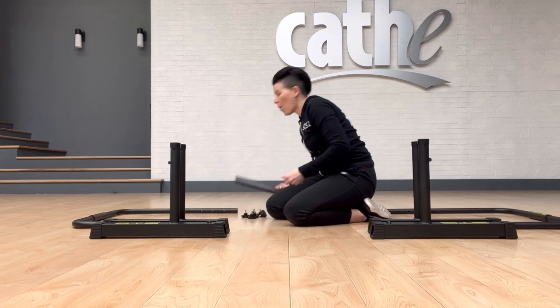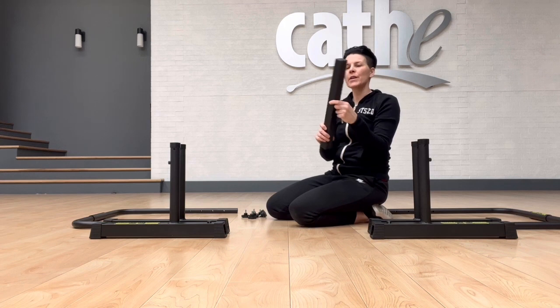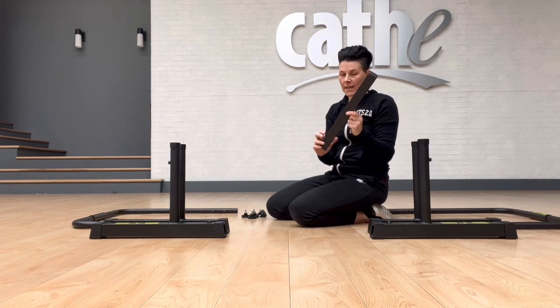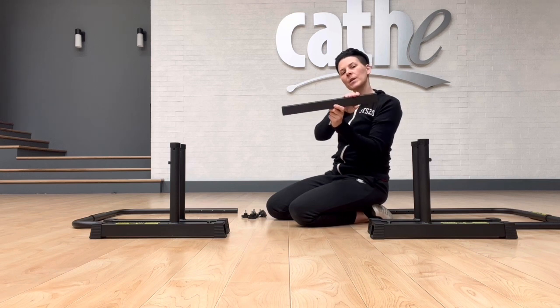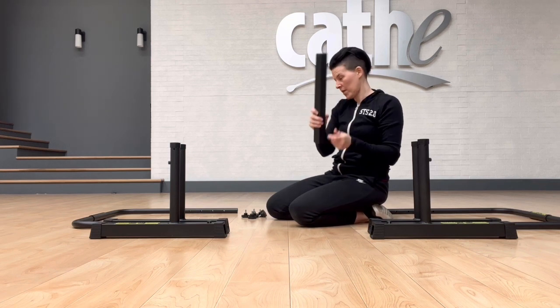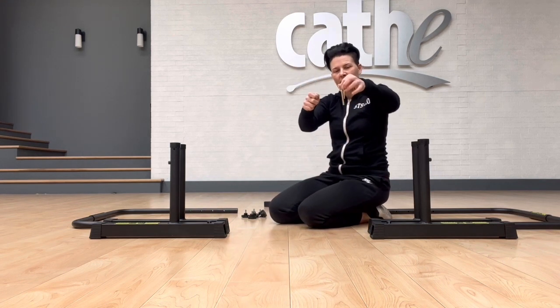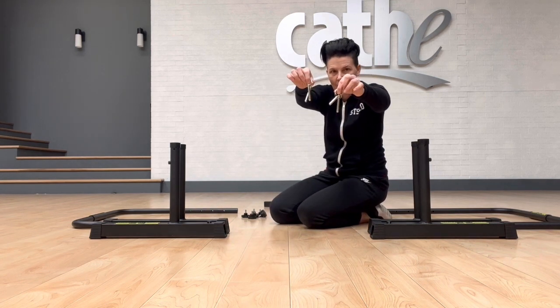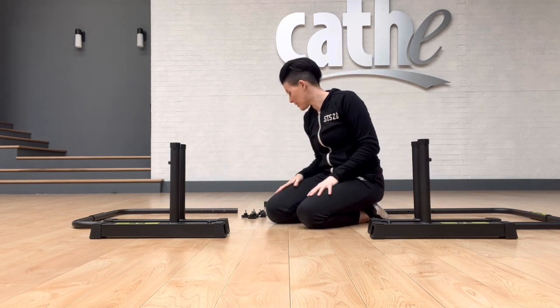You're going to have one stabilizing connector bar that looks like this. You'll notice that this doesn't have any holes in it, and it shouldn't — when you screw the knobs down to hold it in place, they're going to press tight against the bar itself. We don't need that just yet. You're also going to have four safety catch pins — two for each side.